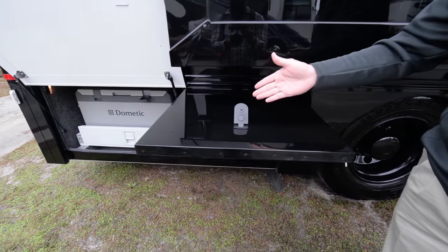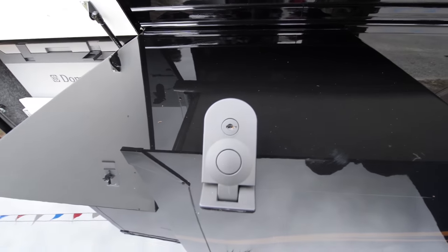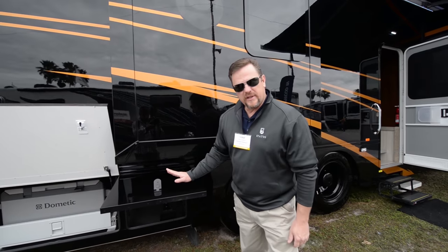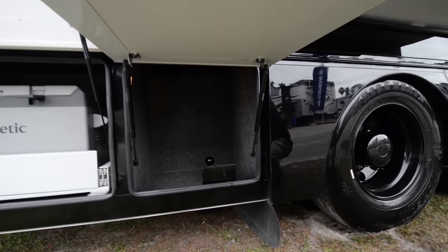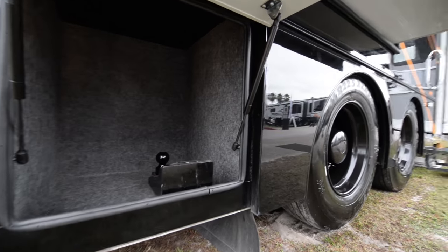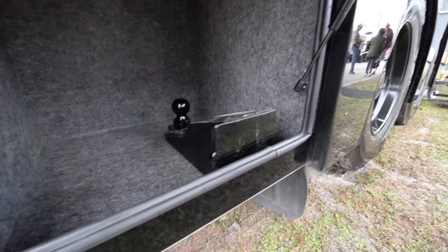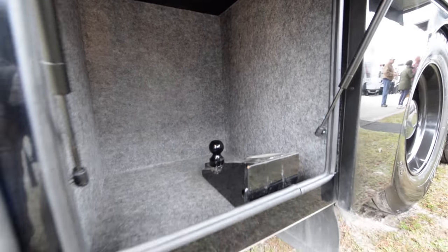The storage compartments use stainless steel latches, powder coated in a matte black. All of our storage compartments are closed with a solid door, and the interior compartment is completely lined with padded carpet. The actual storage compartment itself is a one-piece, fully-welded steel compartment. We have no leaks in our storage compartment system.